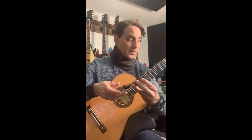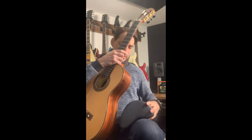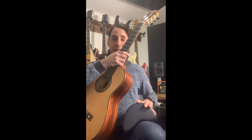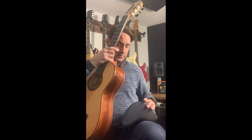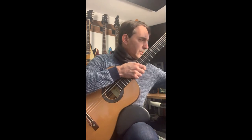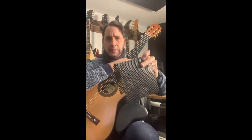Problems with those: practicality first of all. Most of them, except the Hitano which you can fold to fit in your guitar case, the rest is extra stuff you have to carry. The Dyna cushion's problem, apart from practicality, is that whenever I put the guitar on top of it, it makes noise, so I have to put something on top to make it quiet.